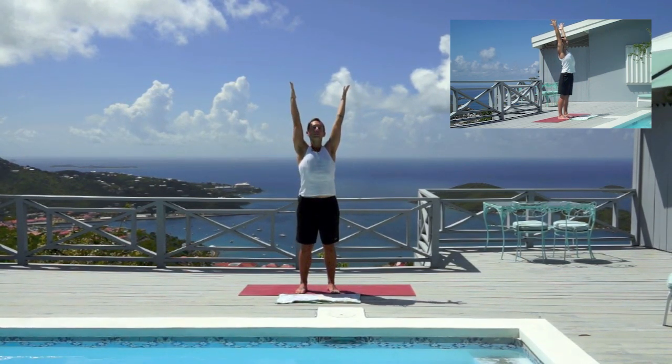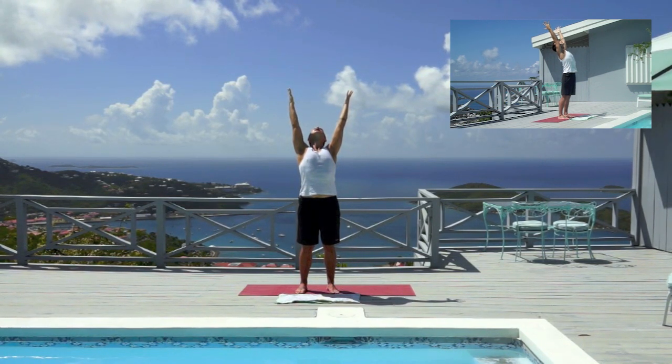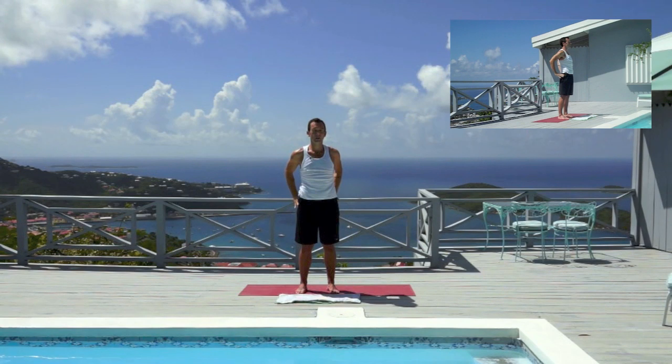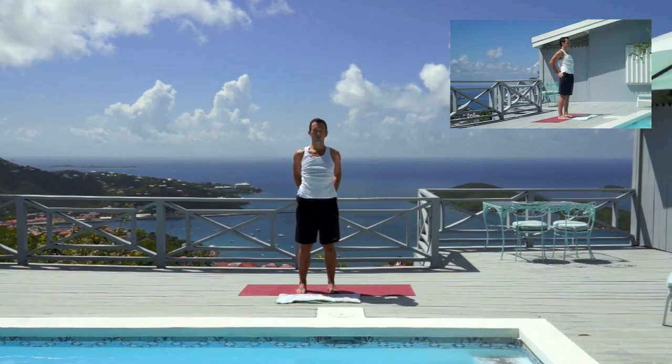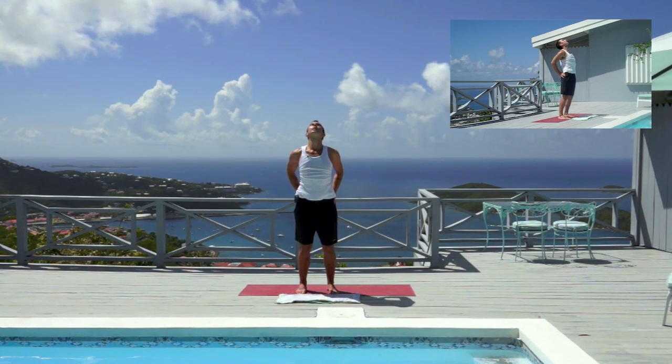Keep the shoulders dropping down the back. You can start to lift your chest a bit higher and maybe open your throat gently so you feel your chin drawing up towards the ceiling. As you exhale start to look forward, aligning your crown over your tailbone. Bring your hands to your hips, wrap your thumbs around to the back of the body, pressing them in towards the kidneys. Pull the elbows towards one another. Inhale, lift the chest. You're pressing your pelvis gently forward and as you exhale start to fold forward.